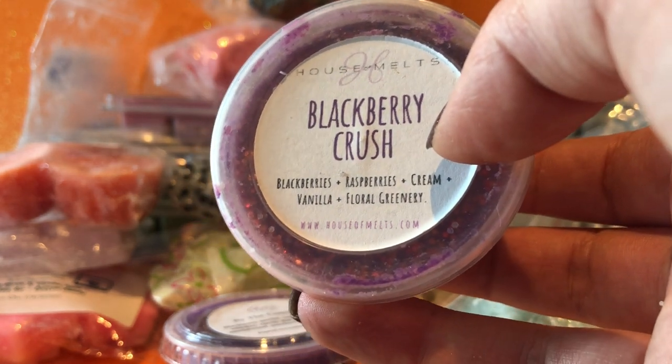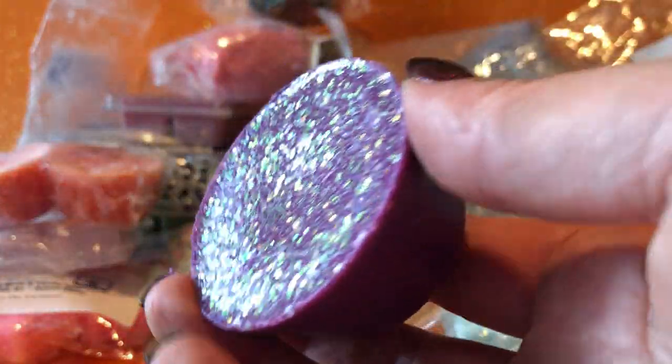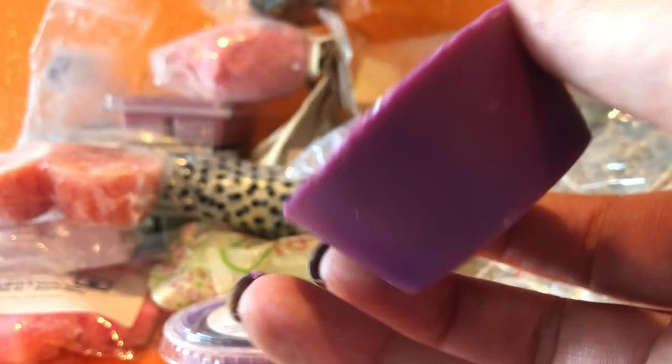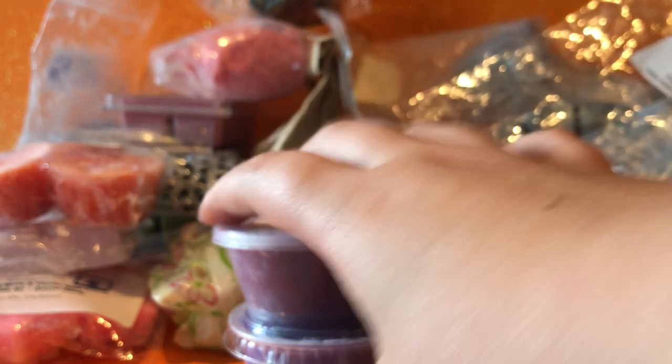From House of Melts — Blackberry Crush — blackberries, raspberries, cream, vanilla and floral greenery. This brand is unfortunately no longer in business. It's one of my favorites from her and it's really pretty too. She's got this iridescent glitter — I'm not the biggest fan of glitter in my wax pools anymore, but this works. It's very shimmery when it melts. It's fruity but also very creamy — the vanilla and cream really makes it interesting and nice.